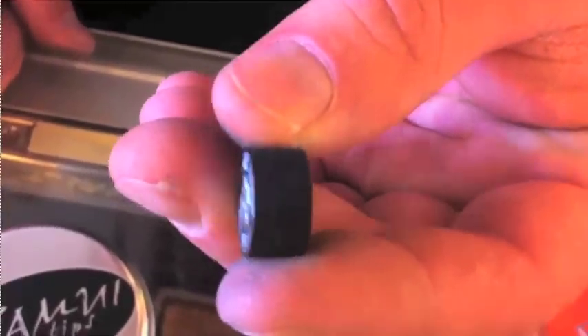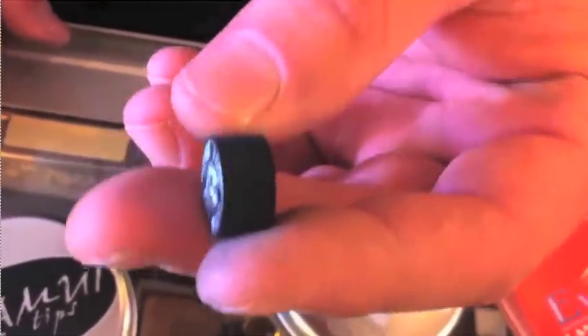There's Kamui Blacks, which in my opinion is the best tip out there. This one happens to be a soft — that's why you see the S. It's also a laminated tip, and this one is black because it's been treated with a chemical to keep its moisture much longer.